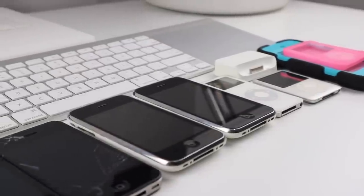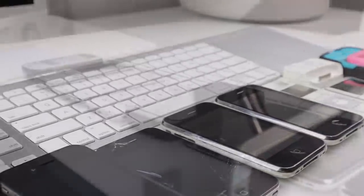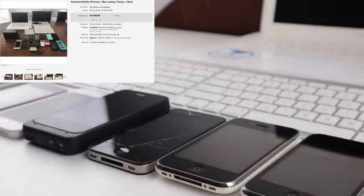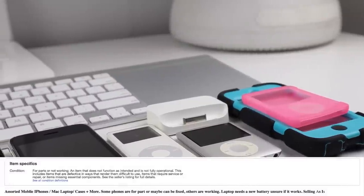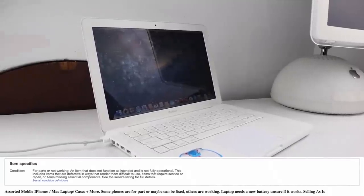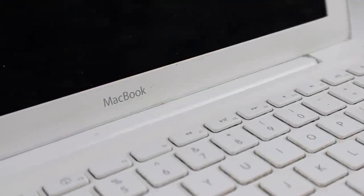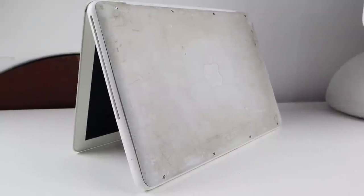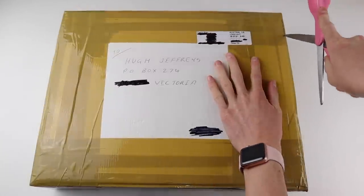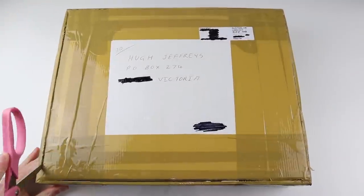Hi guys, welcome back to the Hugh Jeffries video. In this video I'm going to be taking a look at this $70 parts lot that I picked up from eBay. It contains an assortment of mobile phones, iPhones, and Mac laptop cases and more, and was advertised as some phones for parts or maybe can be fixed, with others working, and a MacBook of unknown condition but missing a battery. So let's open up the box and see what I got.